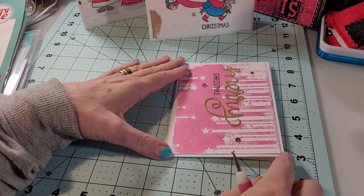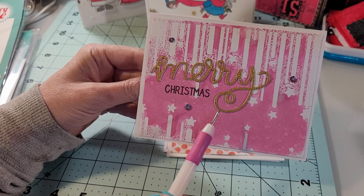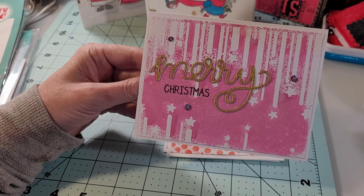This card I made several of. This first one is using a stencil from Rabbit Hole Designs, and it is in my favorite color pink, and I used a gold Merry Christmas. The gold glitter paper comes from a Michaels Hot Buy paper pad and the Christmas stamp comes from one of those Avery Elle sets.